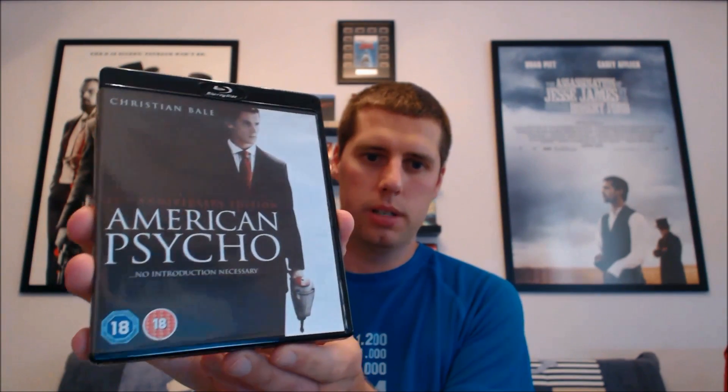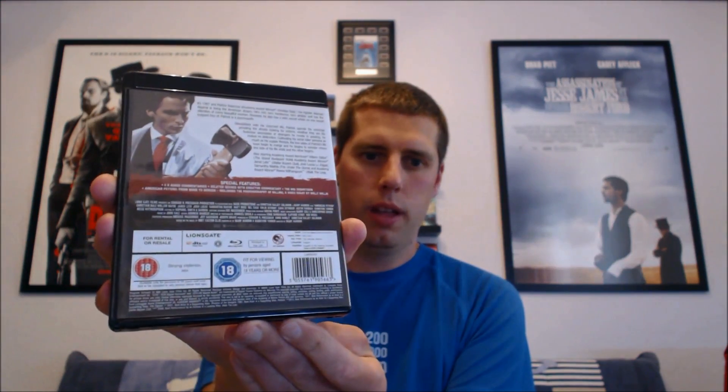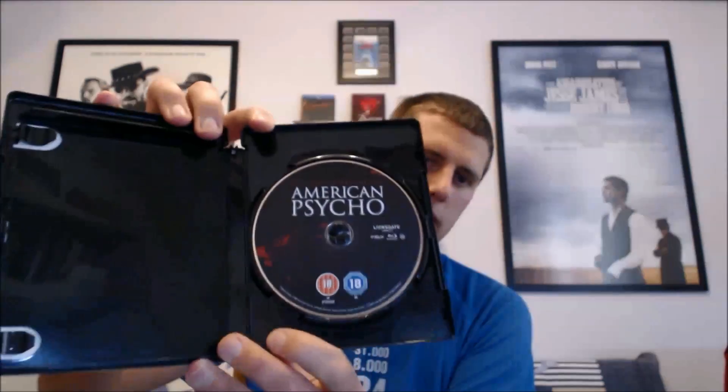The next one is American Psycho. This goes really well with the cover art because it's all dark, so the black case blends well with that, and given the type of film it is — American Psycho — it fits perfectly. The disc inside is also black, so yeah, the black case really goes well with American Psycho.